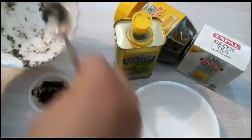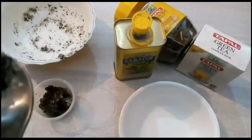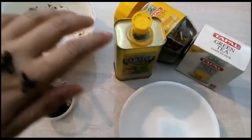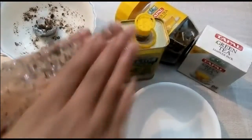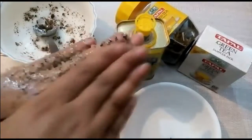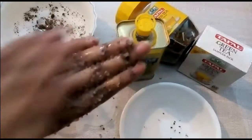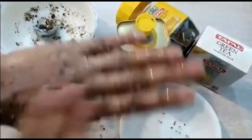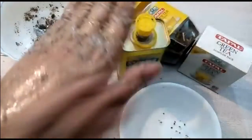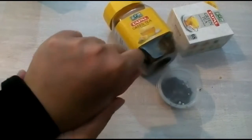I also applied it on my hand and I'm going to show you the results of this green tea sugar scrub on my hand. I washed my hand with lukewarm water and my hand is very smooth and shiny, as you can see.